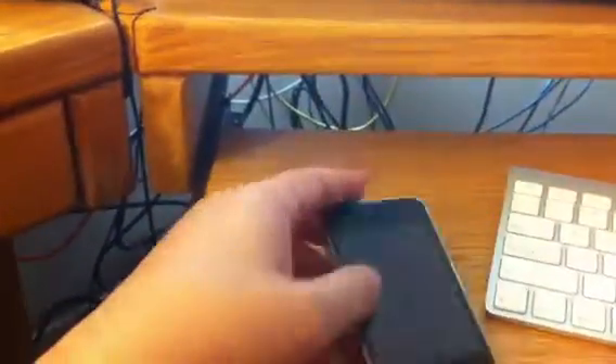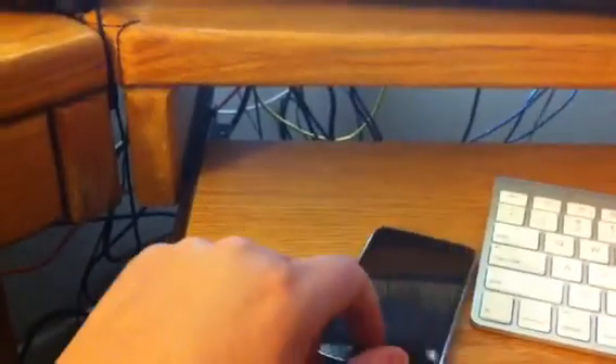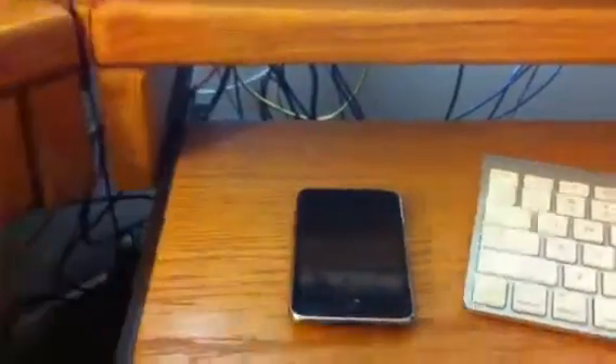Essentially, iPod is disabled. I plug it in and iTunes blocks any connection to the iPod, so I have no access on the computer to be able to get into DFU mode.